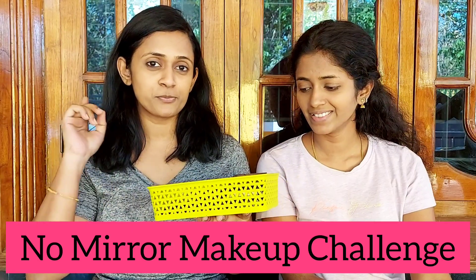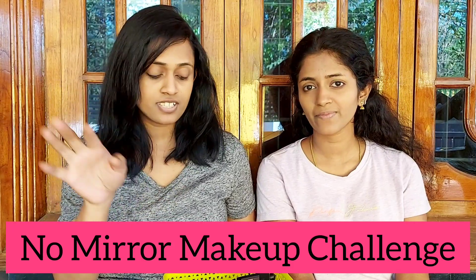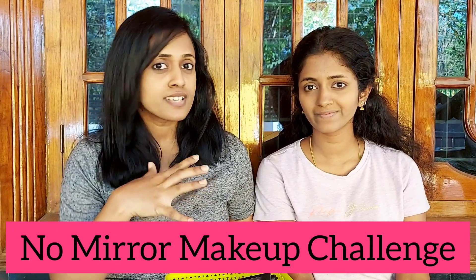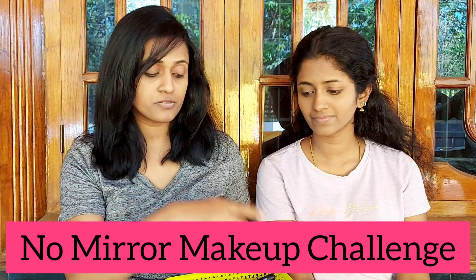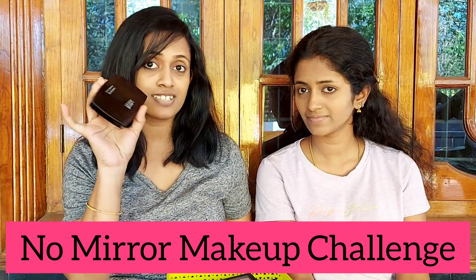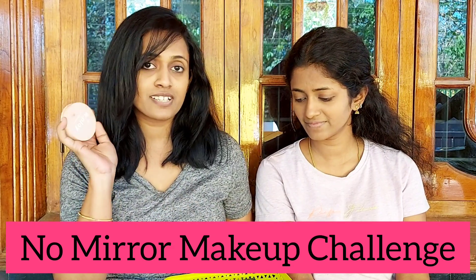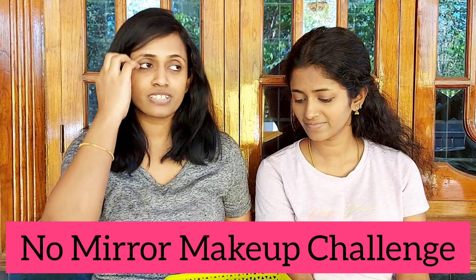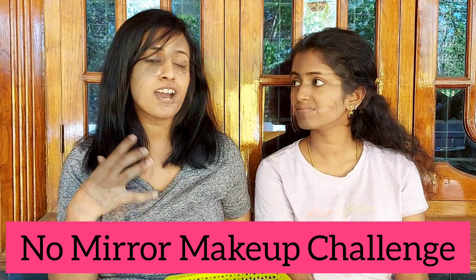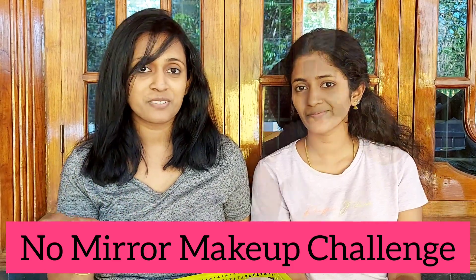With both of us doing makeup on ourselves. We have already done the base — the foundation, the primer, and other stuff are already done. There's a set of things selected: I have selected this palette for eyeshadow and she has selected another palette. Even the blush is different — I have a powder blush and she has gone for a creamy blush. There's a difference in the lipstick too. Let's see how the final look turns out.